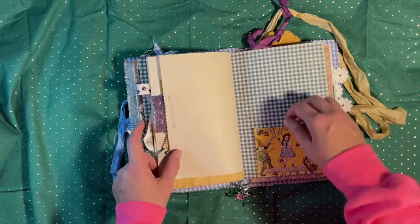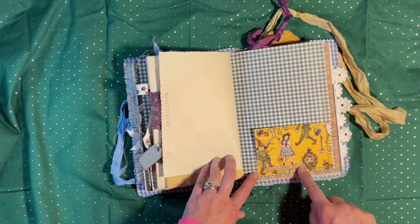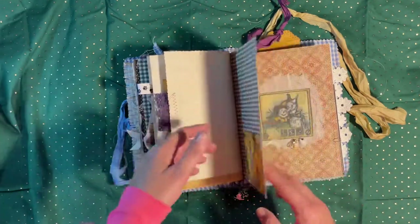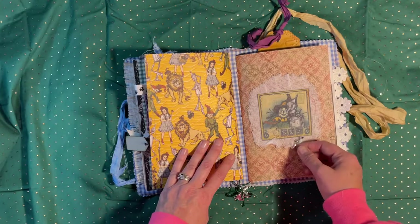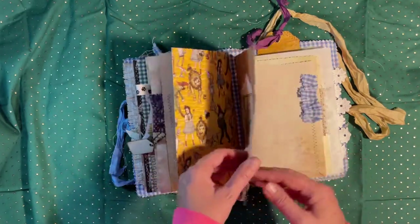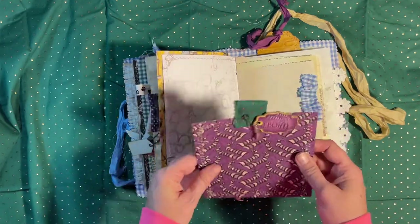There's a little tuck pocket here and I realize I don't have anything in it, so I'll have to find something. This is from some old pad I had — it says 'She was a strange little girl,' so I just put that on there. Dorothy is a little strange. Here's the little charms that say 'Oz,' and this is a piece of fabric and a little journal card I made from that paper collection.